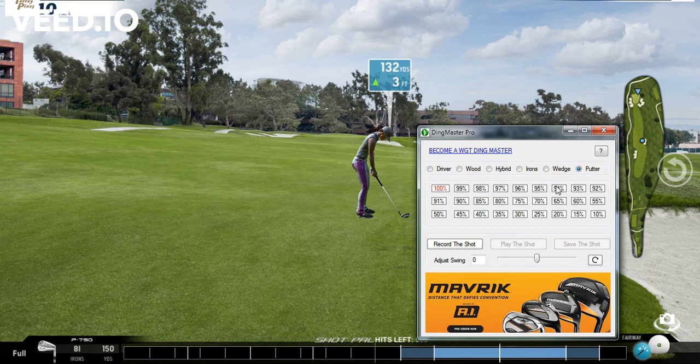For the putter, obviously you're going to want to use all the percentages, because as you advance to higher stages your putter really needs to be reliable. It needs to know the exact percentage as well as be able to hit the ding, or you're not going to be making your longer distance putts. So we just made a nice successful driver 100 — now we're going to go ahead and make a full iron.